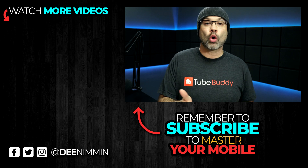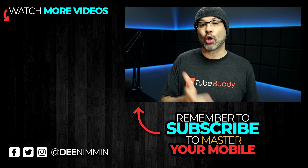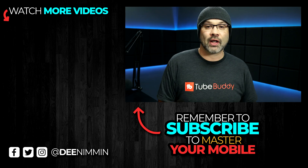If you wanna learn how to make content on your phone or be a mobile YouTuber, be sure to hit that subscribe button followed by the notification bell so you don't miss out on future videos. Thank you so much for watching, I do appreciate it, and I'll see you in the next video.